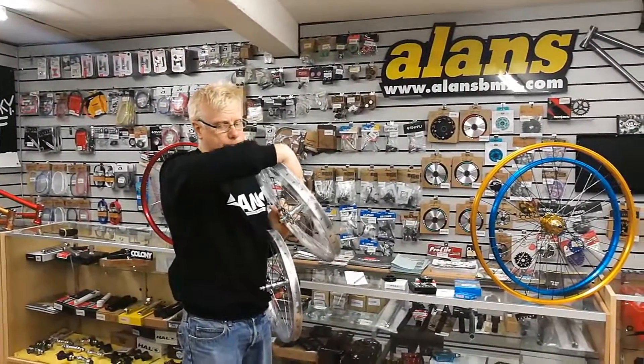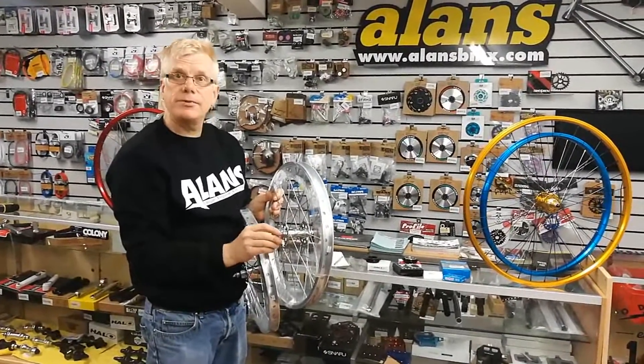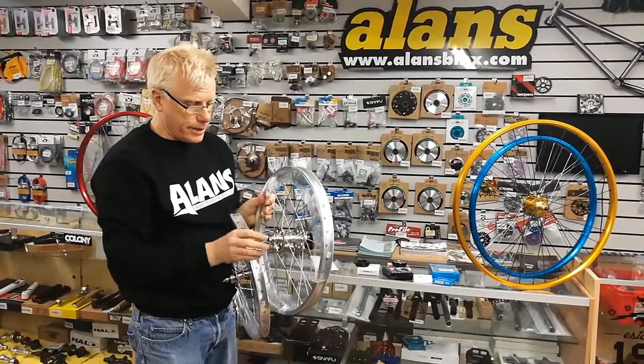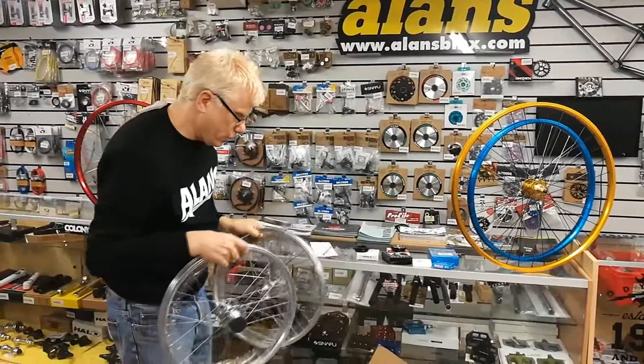The front hub has got those little tabs that go into the fork, which sometimes people are keen on and sometimes difficult to get. So they're not an issue here.